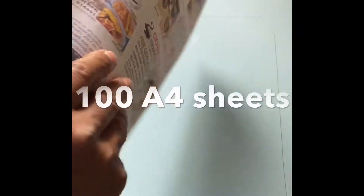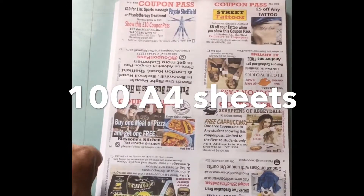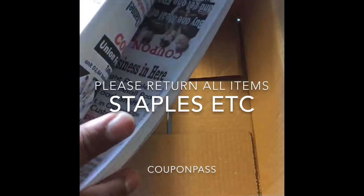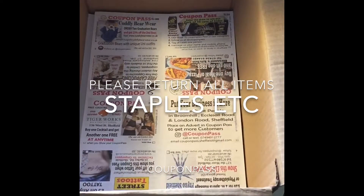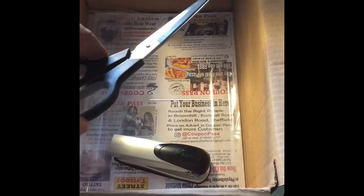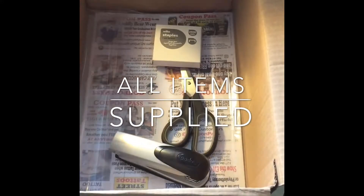Step by step instructions. You will get 100 A4 sheets of paper, printed on both sides. You will also get some scissors and a stapler to complete the work. Please return all the equipment once you have completed. There will be a stapler, a pair of scissors, some spare staples, and some elastic bands.